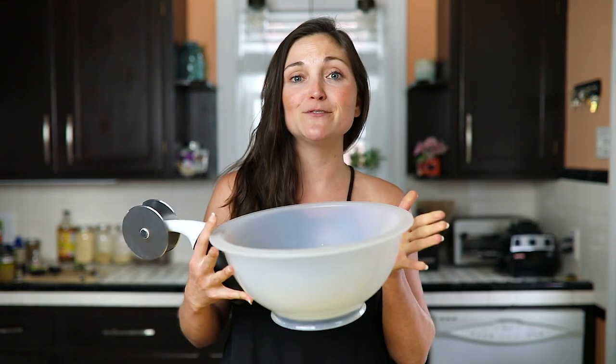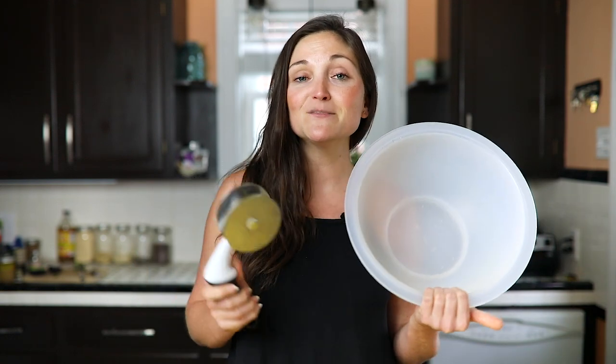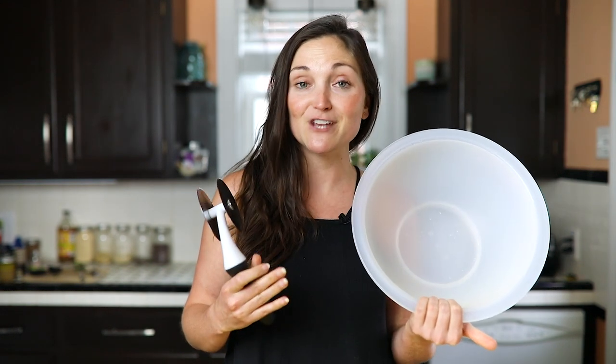This thing is a game changer for making delicious chopped salads at home. I absolutely love it. I've had it for years and I use it pretty much every day. I've been sharing some of my chopped salad creations over on Instagram, and tons of people have bought this bowl and reported back that it's a game changer for them.